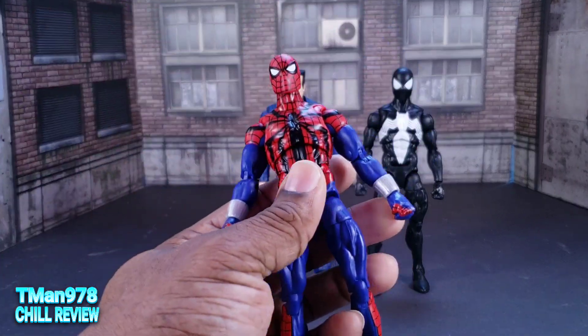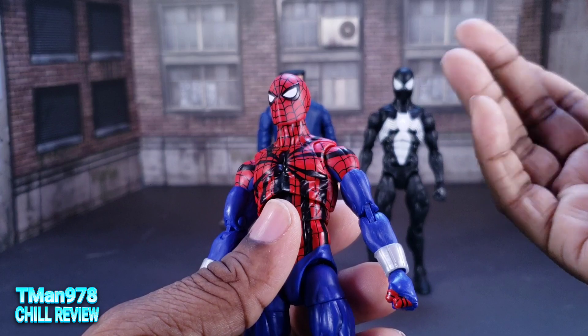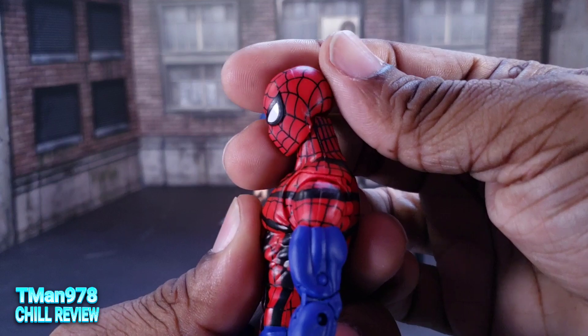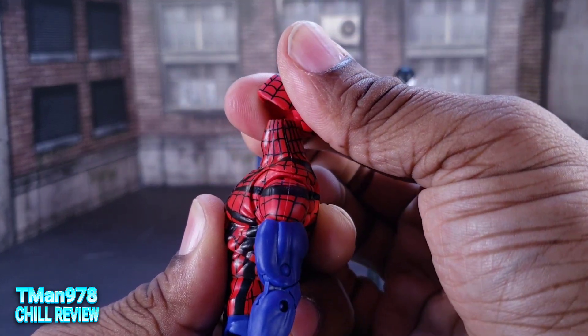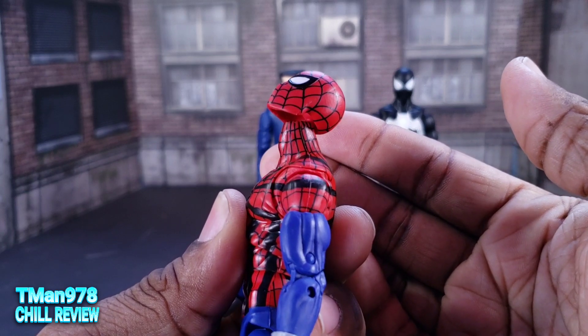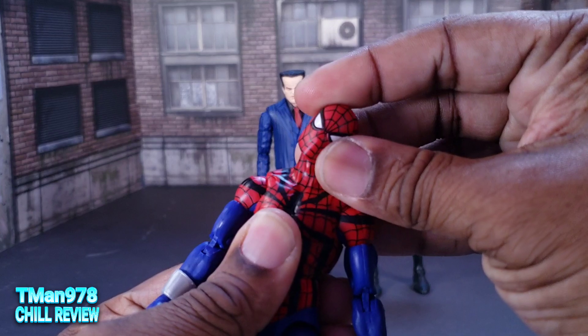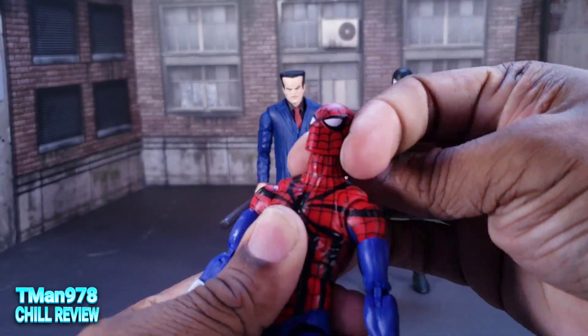Now, articulation. I'm going to use him because the colors make it easier to see the joints. The head can look down that much, and it can look up that much. But it's a little bit gappy because of the way they decided to design things. Of course you can tilt the head left and right, and all that type of jazz.